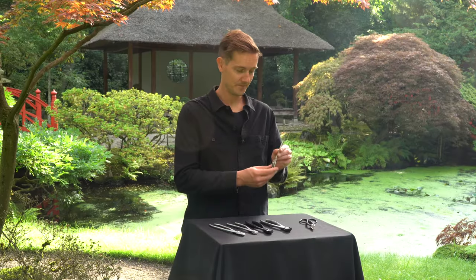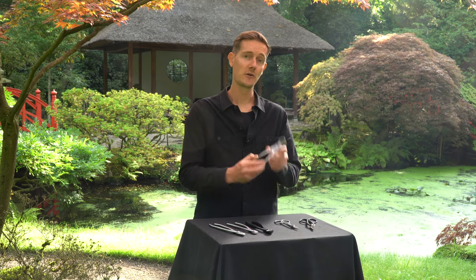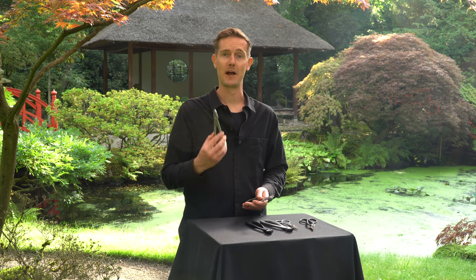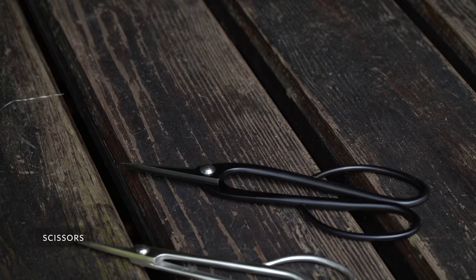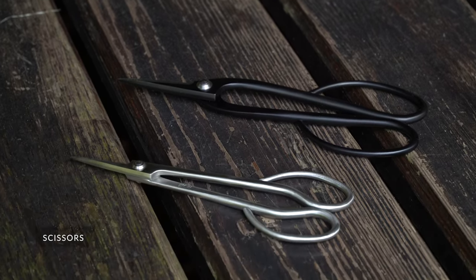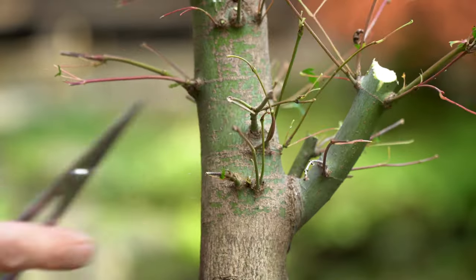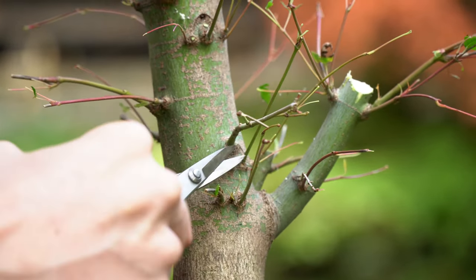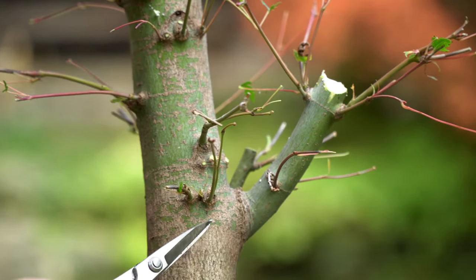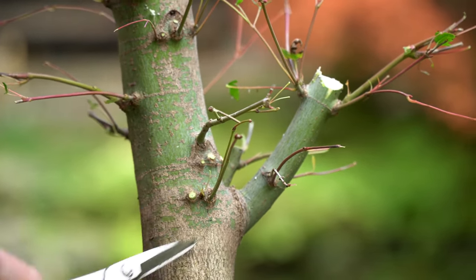These include scissors, concave cutters, wire cutters, and pliers. Scissors are the everyday bonsai tool. We use them to trim small and medium-sized branches, cut leaves, and prune roots during the repotting season. We recommend getting a sharp twig shear with a long handle, which is useful when pruning your trees.